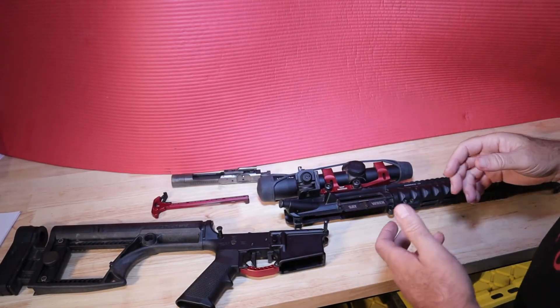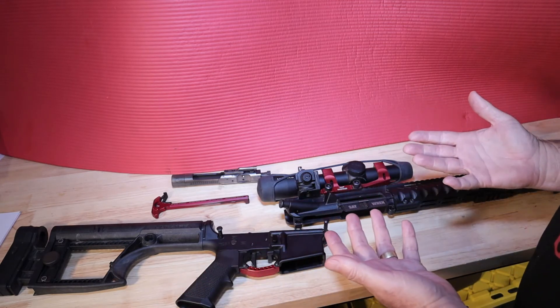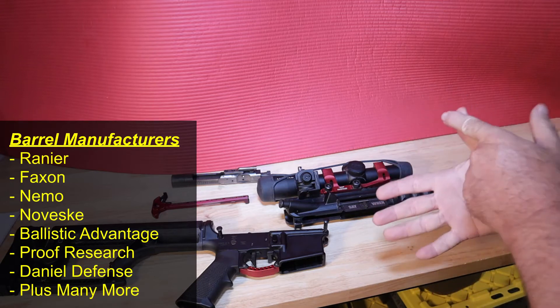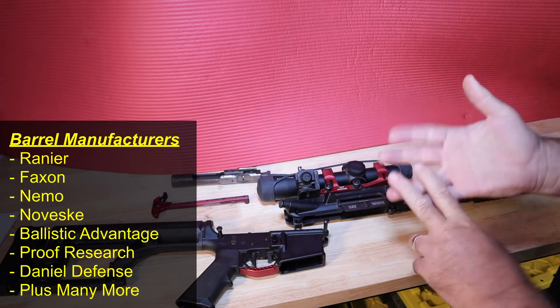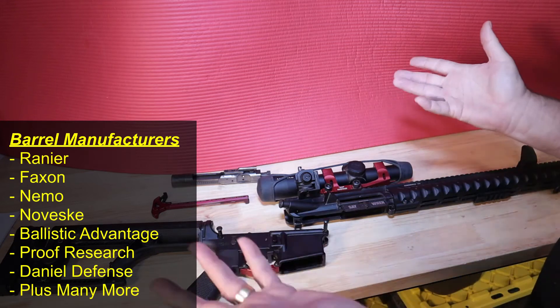Now let's talk about the barrel. Barrels will run you anywhere from $100 to $600. Manufacturers include Rainier, Faxon, Nemo, Noveske, Ballistic Advantage, Proof Research, and Daniel Defense — and again, a hundred more. These are just a representation. Mine is a Rainier Arms barrel.